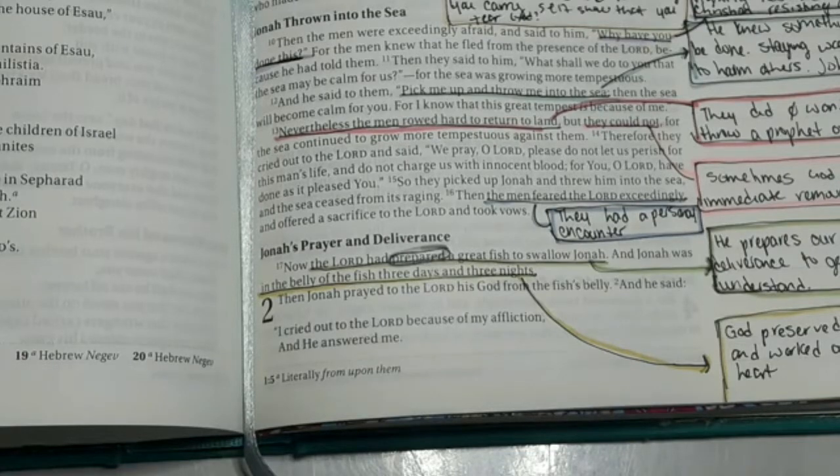Heavenly Father, we thank you for this morning, we thank you for waking us up and forgiving us with working organs and limbs. Father God, I ask that you come into this study that we may be able to glean something from these 10 verses within Jonah chapter 2. For those that watch this either during the replay or later on YouTube, that they are able to take whatever we discuss today and apply it to their personal lives. Father God, amen.